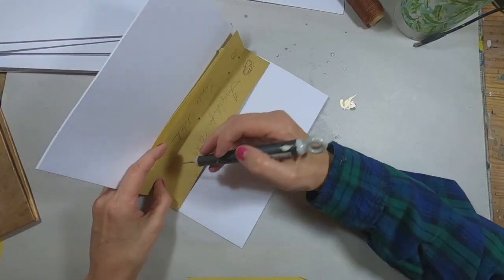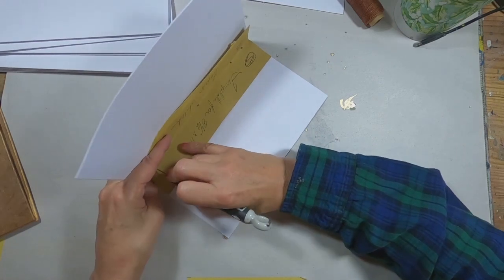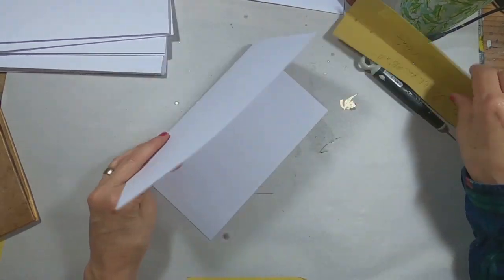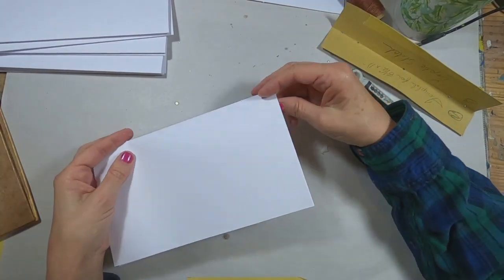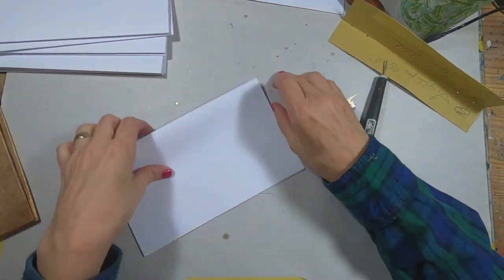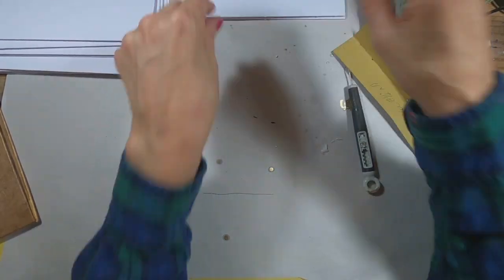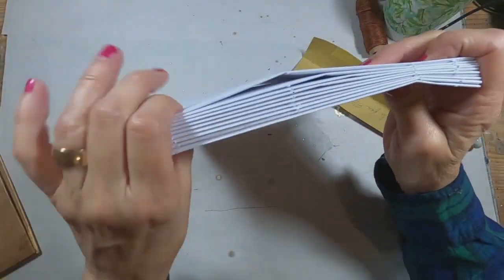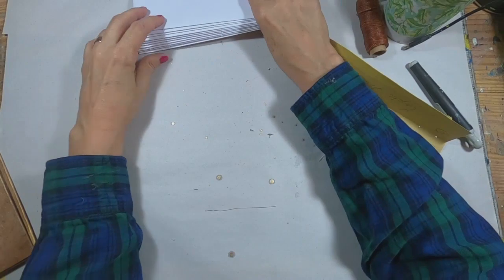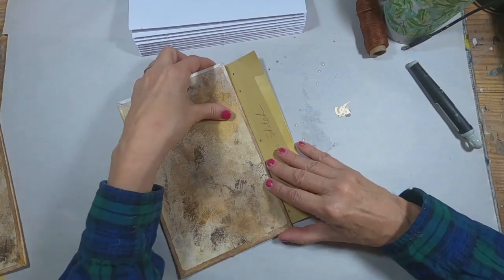Let's poke the holes in all of these signatures. I just put my template in place and poke right through the hole in my template into the center of my signature. My signature is three sheets of eight and a half by eleven inch paper — just text weight paper. And that's the top, so I'm going to make sure I align that with the top of the signature below. Now we have all the holes poked through, and you can see how they all line up — that's why I want to keep them in line, so my binding is straight.